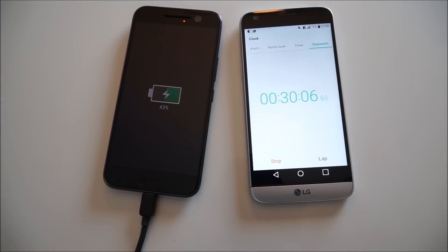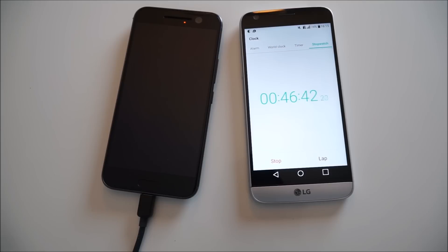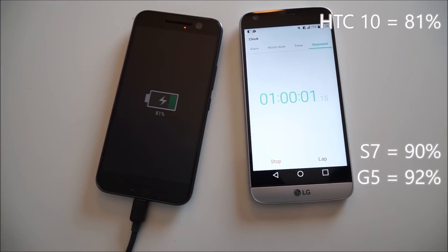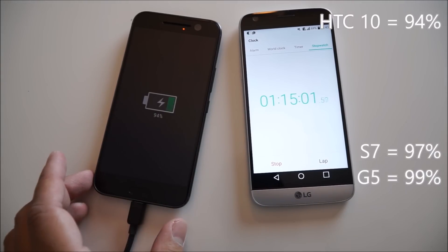At the 30-minute mark it's at about 45% — it's not the 50% that HTC claimed, but it's close.